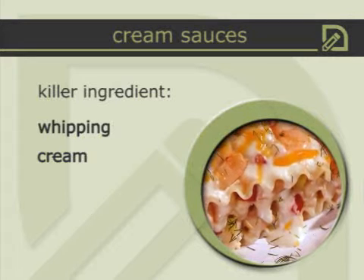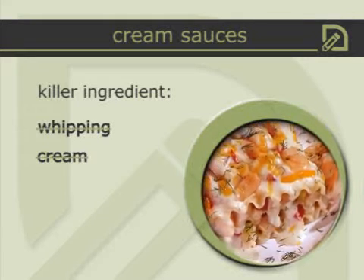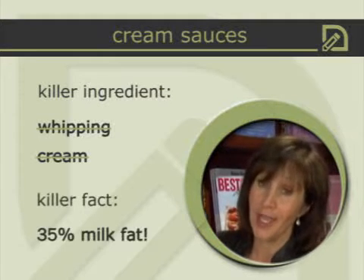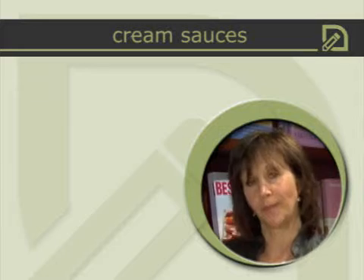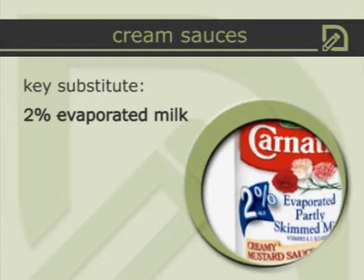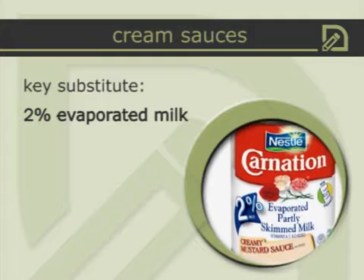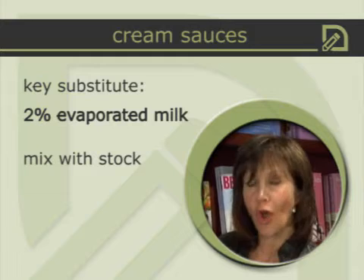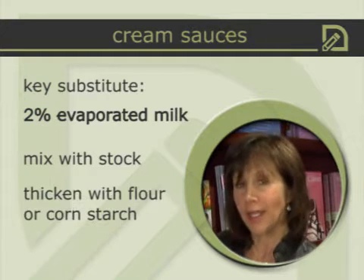Instead of using whipping cream, which is 35 percent milk fat — that's enough to clog your arteries just by saying it — I found a great solution. I use two percent evaporated milk. This wonderful canned product is milk, but it's thickened because it's evaporated. I mix it with a stock like a chicken stock, beef stock, or vegetarian stock, and thicken it with some flour or cornstarch.